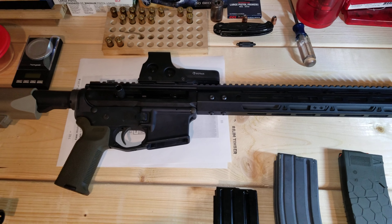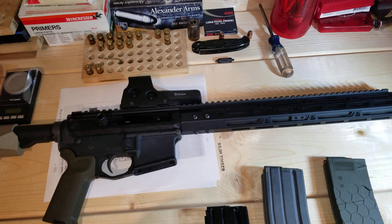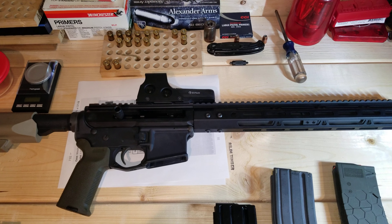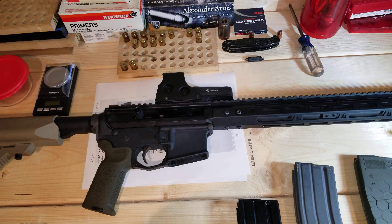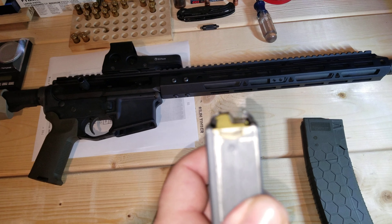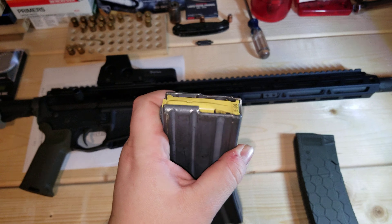This is my review of my Bear Creek Arsenal upper, chambered in 12.7x42, otherwise known as .50 Beowulf. Bear Creek Arsenal can't call it .50 Beowulf because Alexander Arms — owner Bill Alexander — holds a patent on that name, but it does shoot .50 Beowulf. I have it on a Stag Arms Stag 15 lower. The weapon has been safety checked — nothing in the chamber, no magazine.